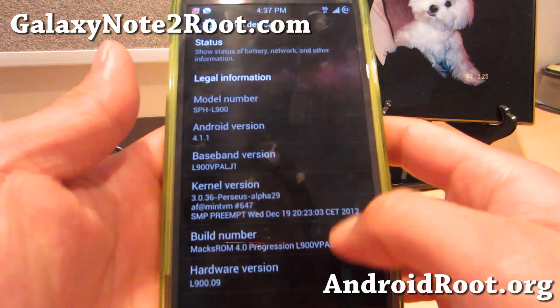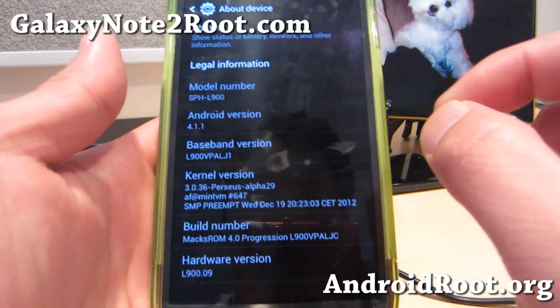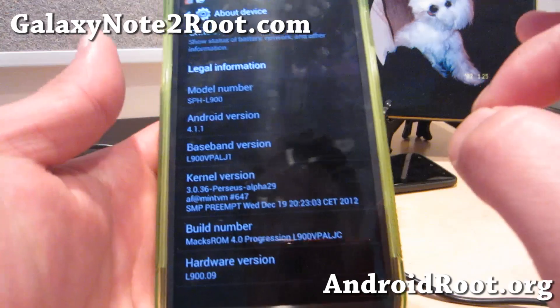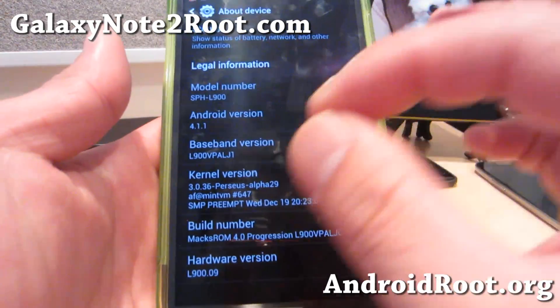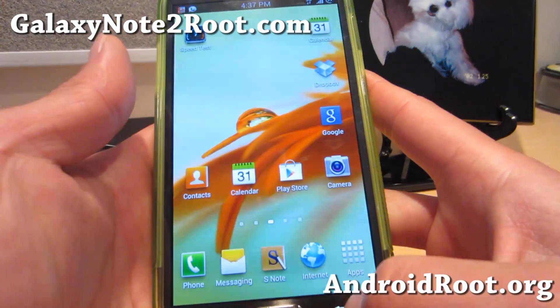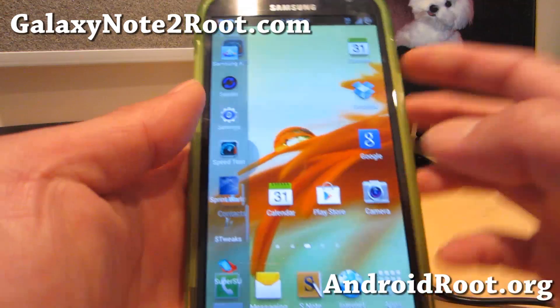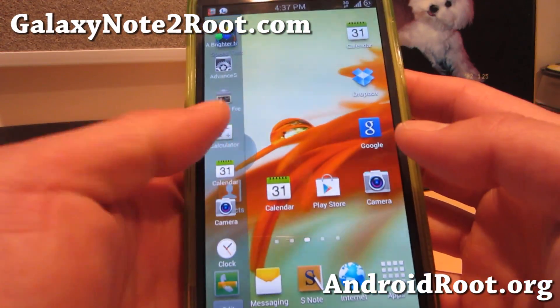I really like this version. To install this, you'll need to install MaxROM 3.6 and then install 4.0 over it. If you're coming from a previous version, just install 3.6 and 4.0 without a Data Wipe Factory Reset. The animations are great, it's now transparent, and you've got multi-window enabled for all apps.